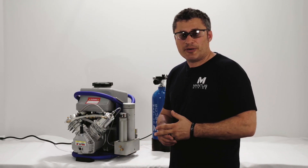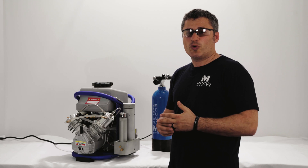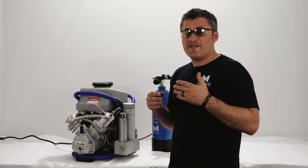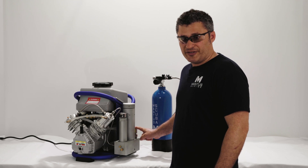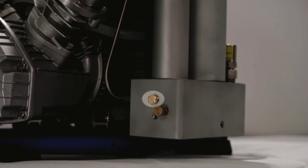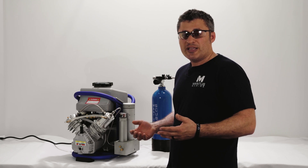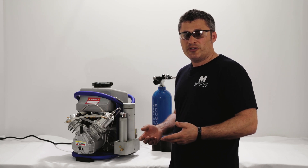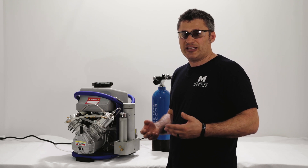The next thing we're going to talk about is the emergency burst disc valve — it's not really a valve, but more of an emergency vent. In case the mechanical pressure relief valve fails, we have a second layer of protection: a burst disc which will blow at 4000 psi and decompress the system. If that happens, spare discs should have been included with your initial compressor shipment — if you need them, just contact us and we'll send you one for free.